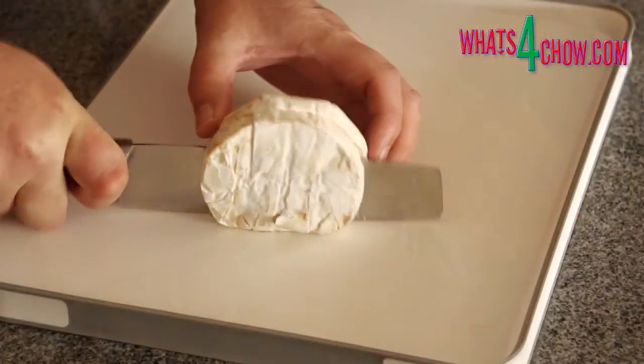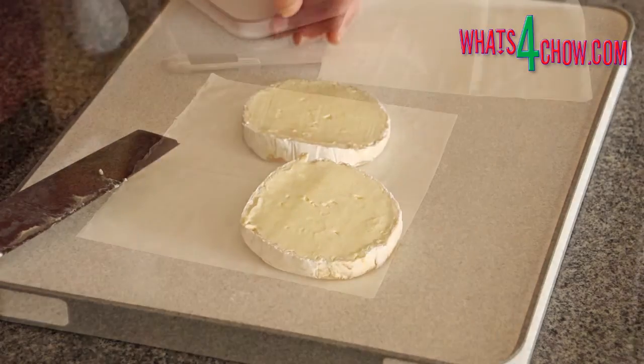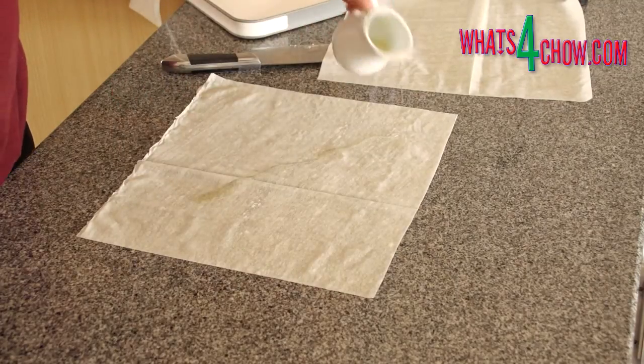To start, cut the camembert laterally through the center. For each serving you will need two sheets of phyllo cut to 30 cm or 12 inch squares.